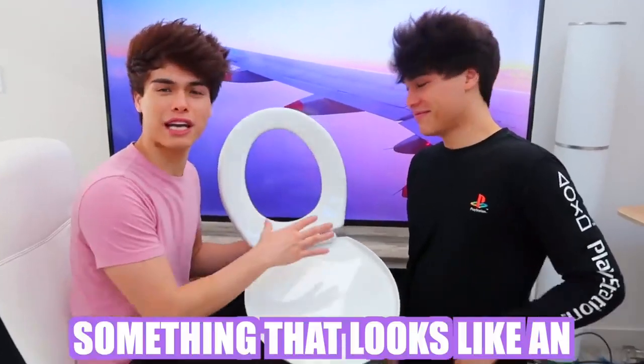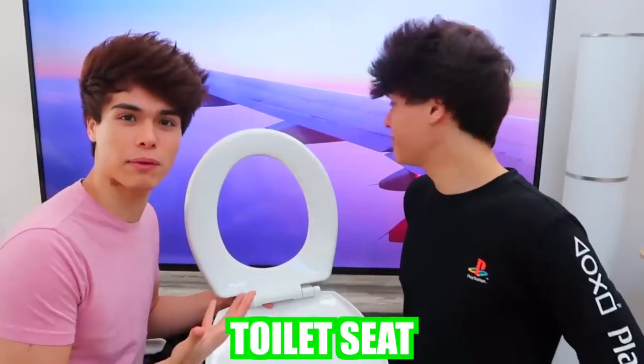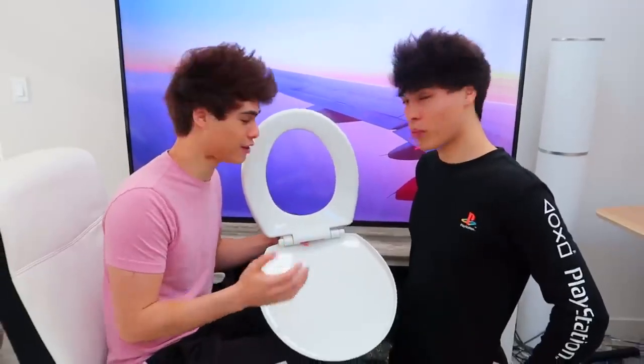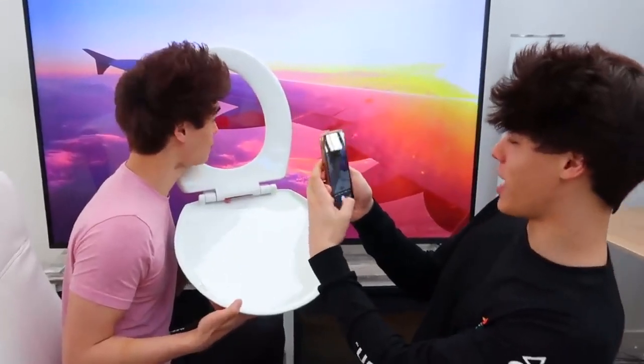For this photo hack, to look like you're on an airplane, all you need is something that looks like an airplane window — we went with a toilet seat, which is probably the easiest one you can get your hands on. Then you pull up a video of a window view of an airplane, and with these two things combined you should be able to fool your friends into thinking you're going on a tropical vacation. There we go, look at that!